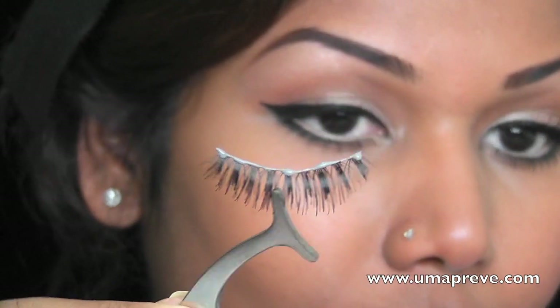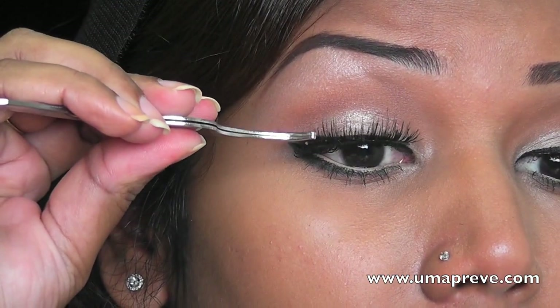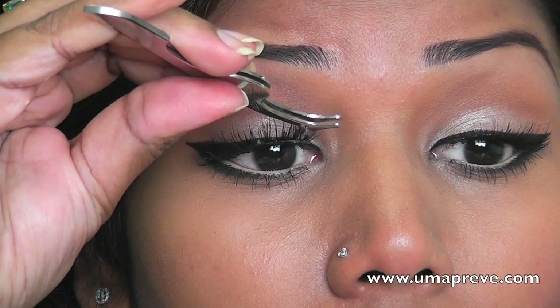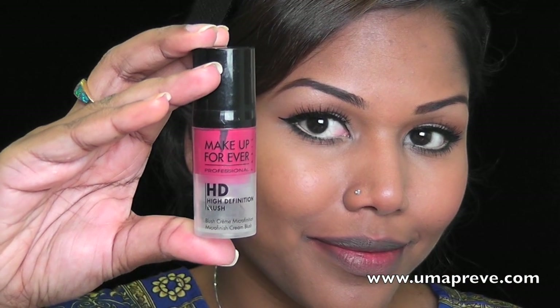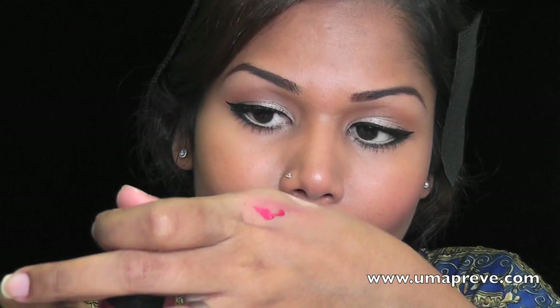I went ahead and applied some false lashes. For my cheeks, I'm using Makeup Forever's HD Blush in number two and I'm going to be using a sponge to apply this blush onto my cheeks.